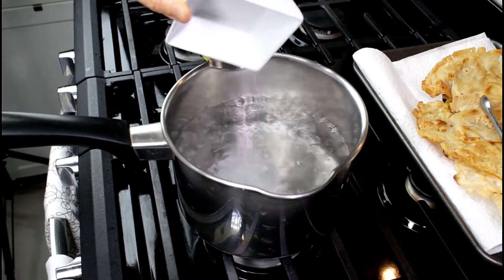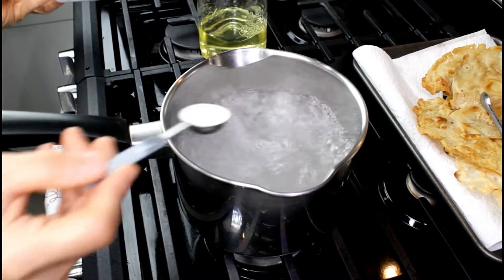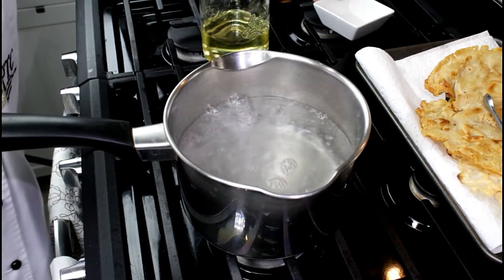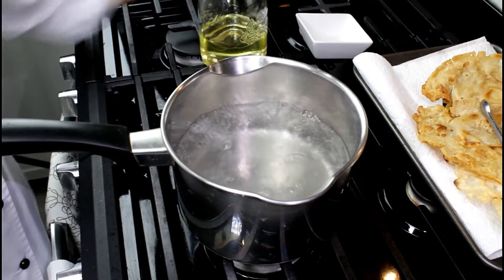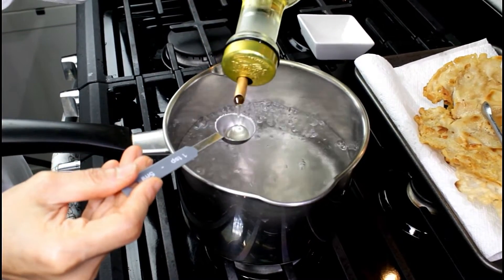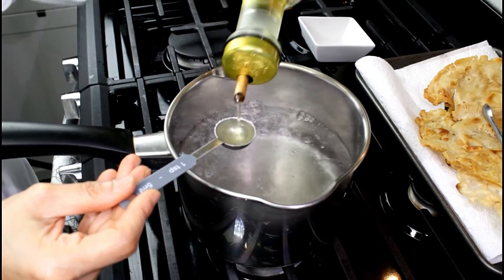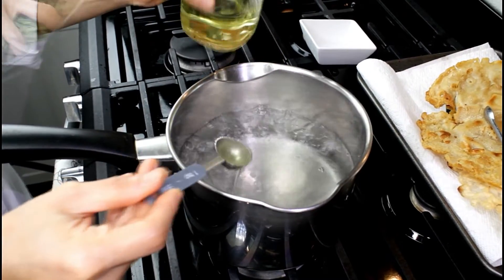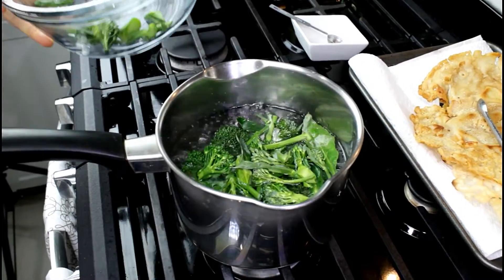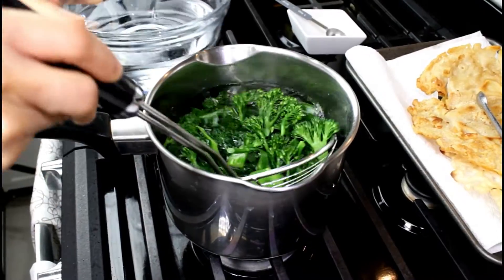Bring two cups of water to a boil in order to blanch the vegetables. Add one teaspoon of salt, one teaspoon of sugar, and one teaspoon of oil. Let your vegetables cook for one minute before placing them in cool water.